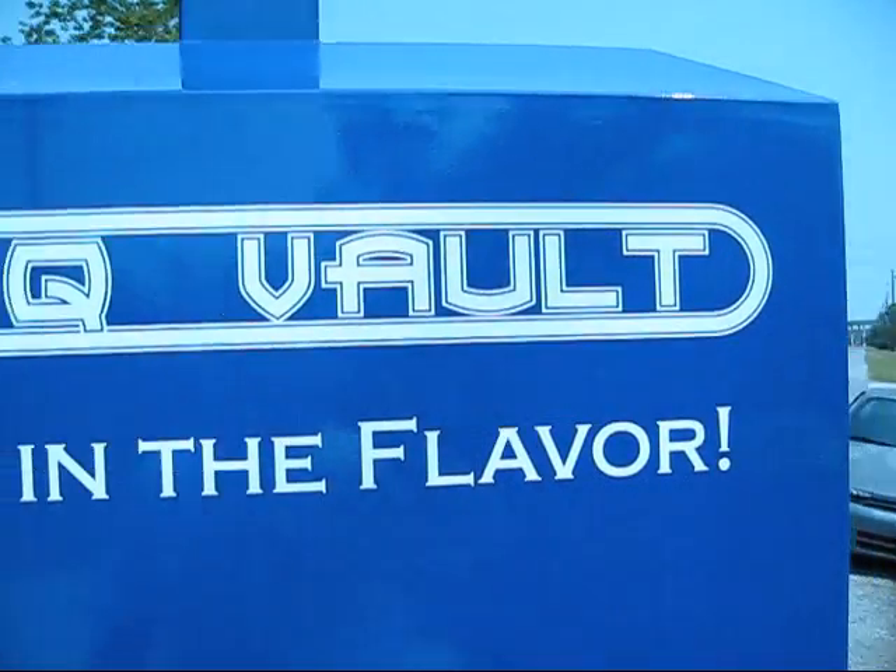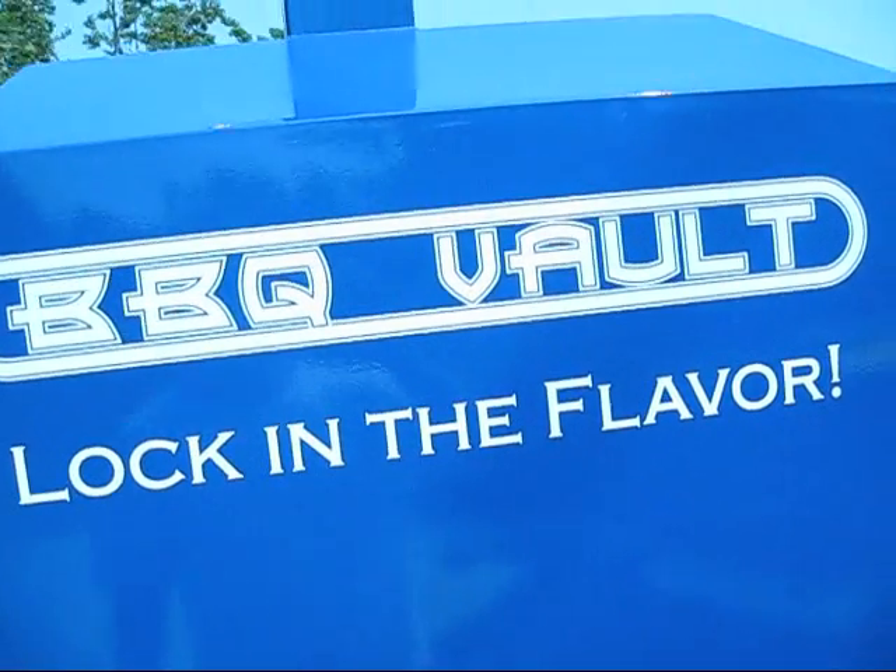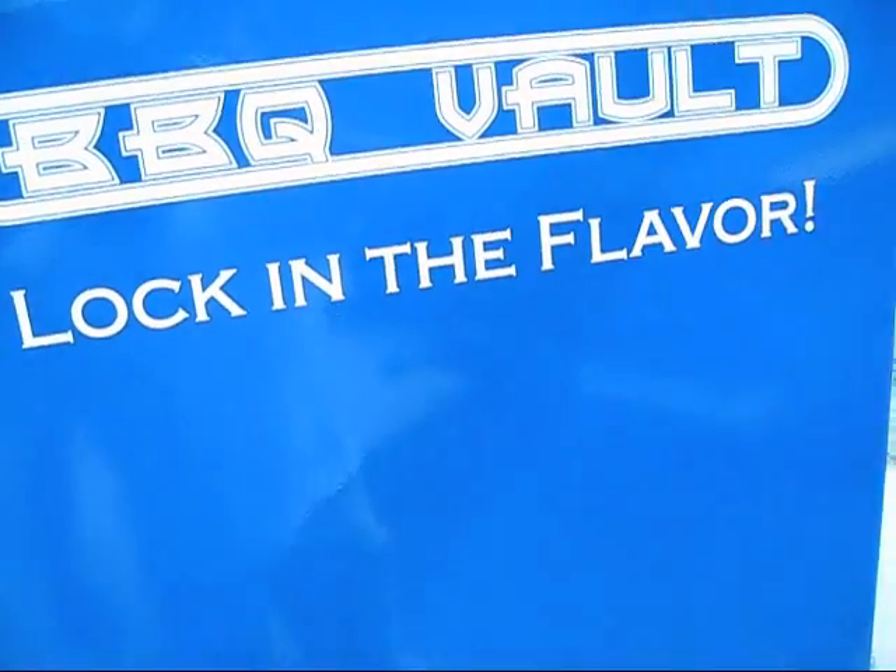Barbecue Vault — lock in the flavor. You can compare us to any other vertical smoker on the market and they just don't have this kind of construction at this price point.